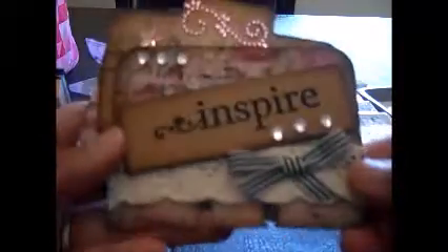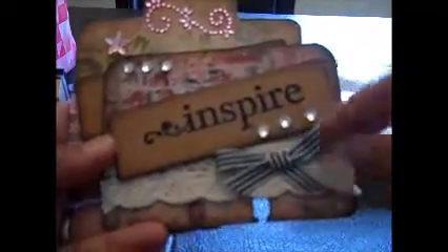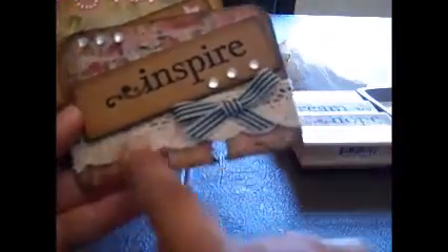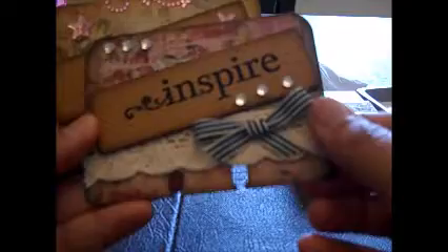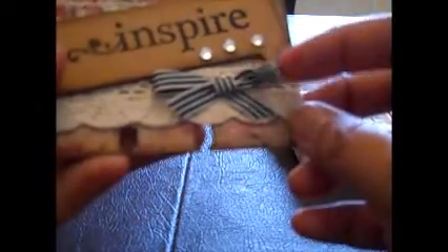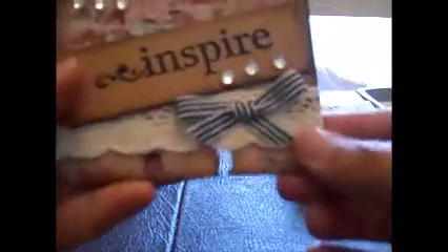This one says 'Inspired.' I did the same thing — distressed all the edges and added some bling, some crochet lace, and a black and cream ribbon that I tied in a bow. This is the back of the paper, and I'm going to add my information on the back for my partner.